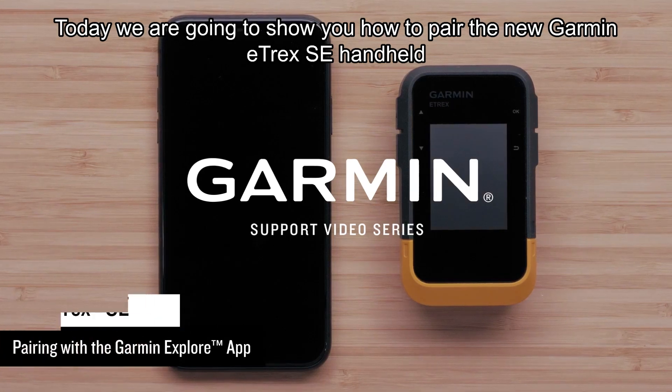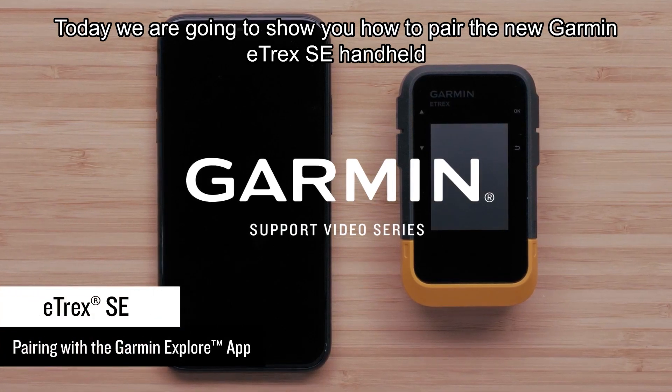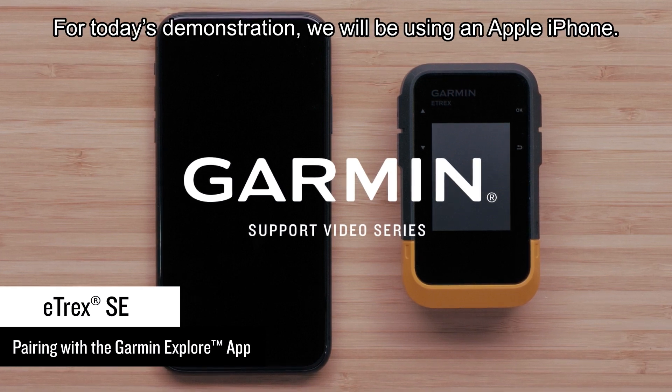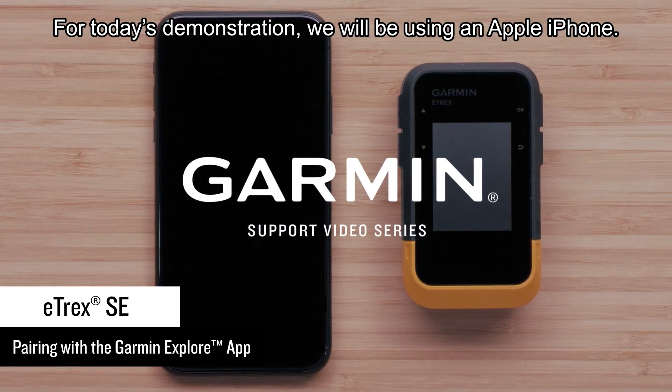Today we are going to show you how to pair the new Garmin eTREX SE handheld with the Garmin Explore app on your compatible smartphone. For today's demonstration, we will be using an Apple iPhone.